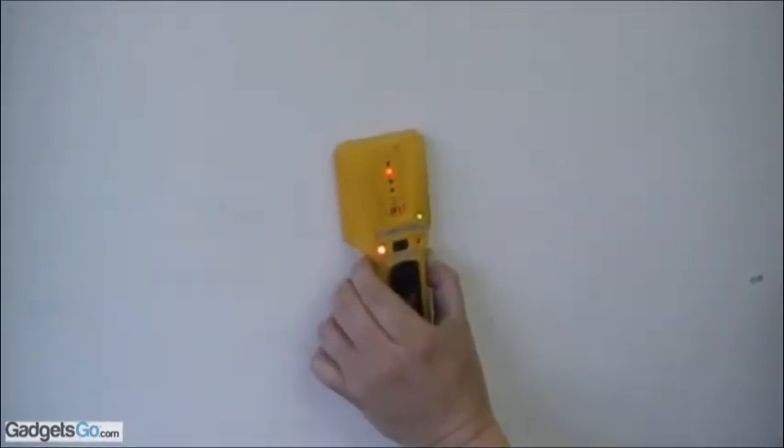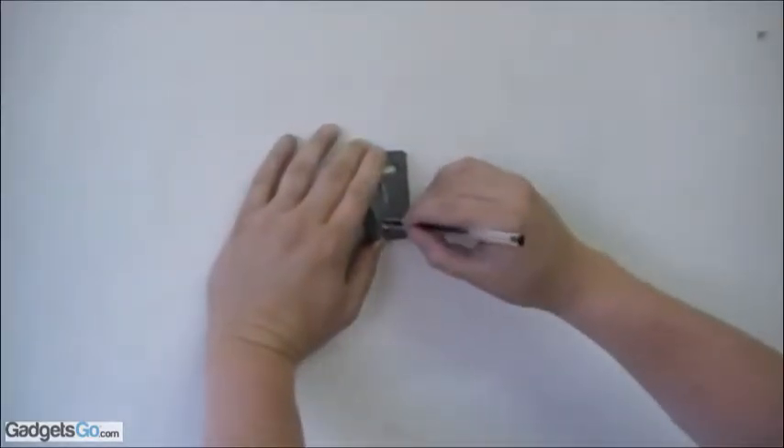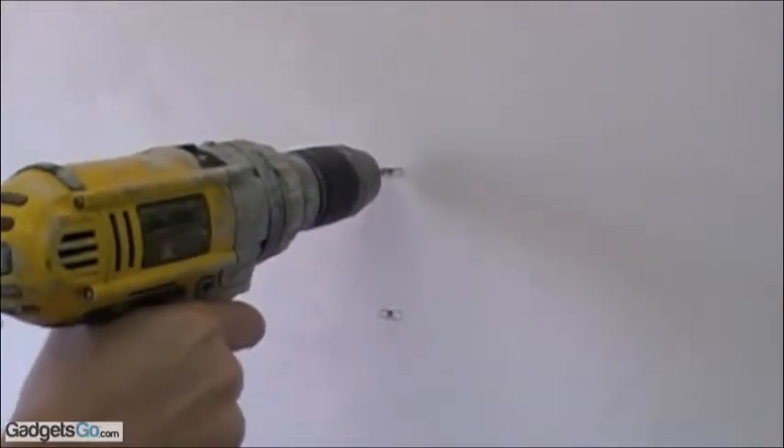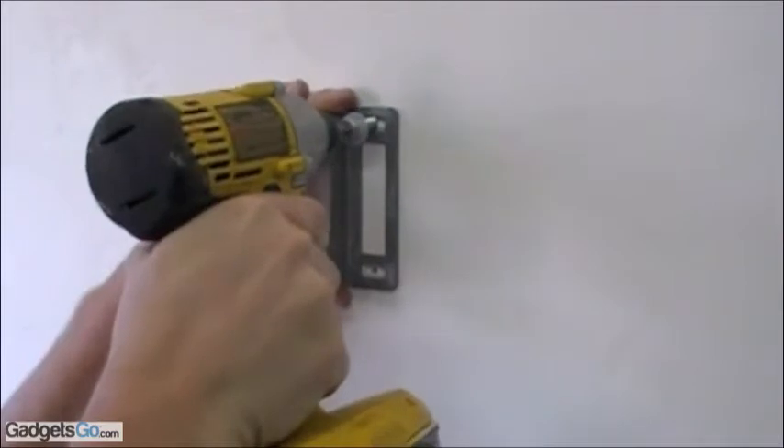Installation is simple. Use a stud finder to find a good mounting location. Mark where you want to mount the bracket, prepare some holes with the drill, and mount the brackets into place.